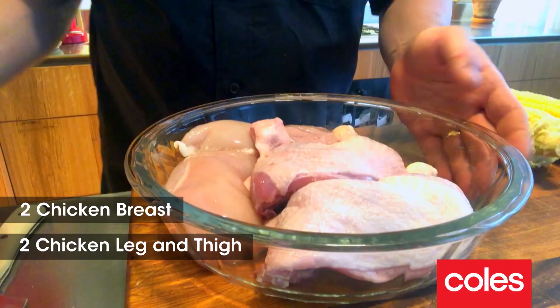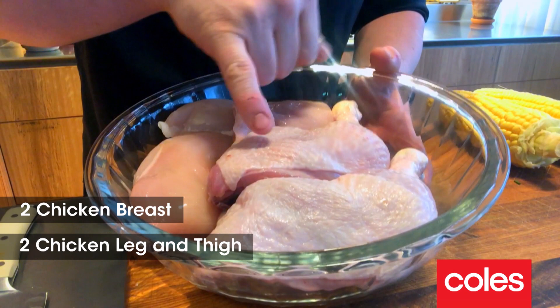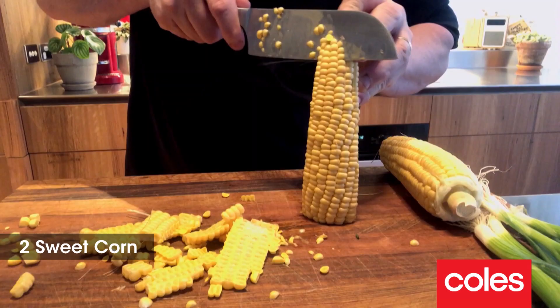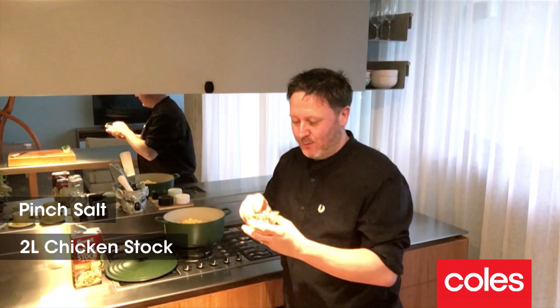For the star of our show, I've got some beautiful Aussie free-range chicken — two skinless breasts and two chicken Marylands with the skin on. I like to combine cuts to give me extra flavor and extra value. For the sweet corn, we're gonna cut the kernels and add those to the pot as well. Chicken and sweet corn — such a classic combination, so delicious and so affordable.